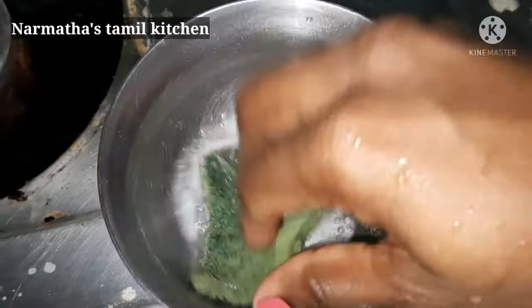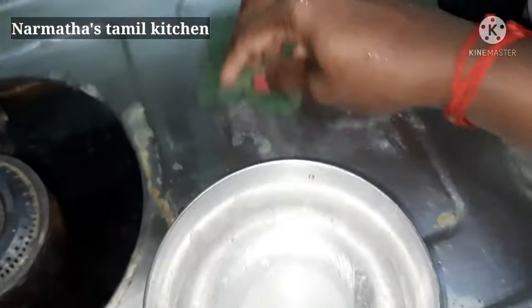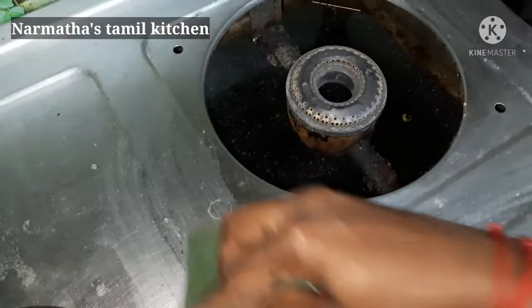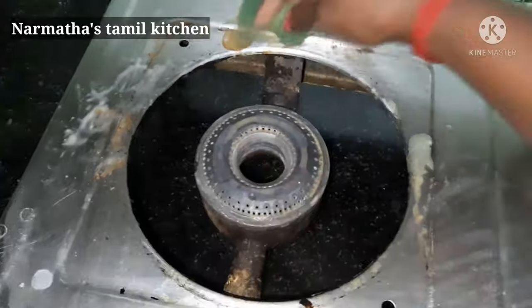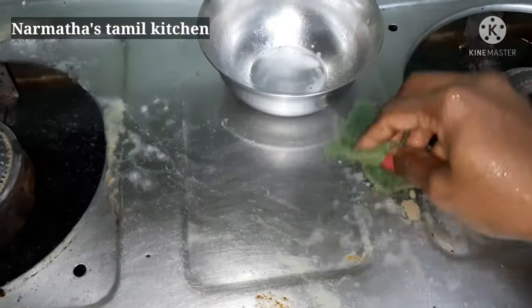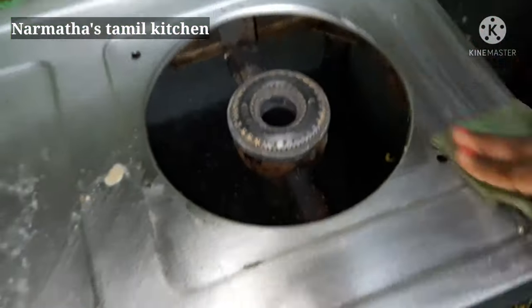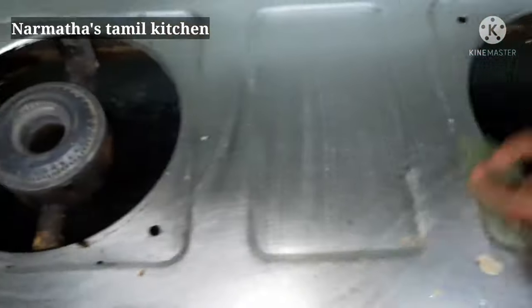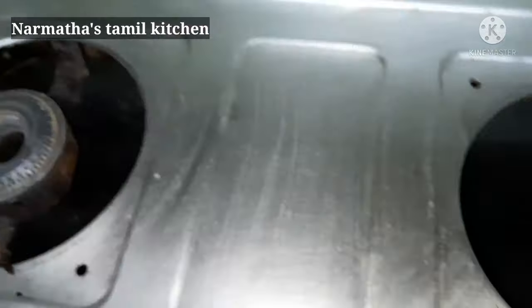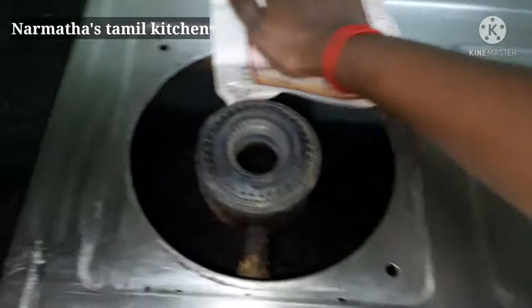This is our scrub mixture. We will apply it and put a little bit of scrub on. We will scrub for about 1 minute, then clean and wash with the newspaper.